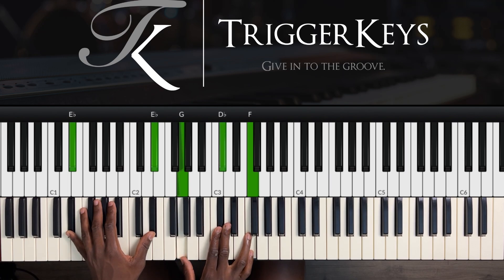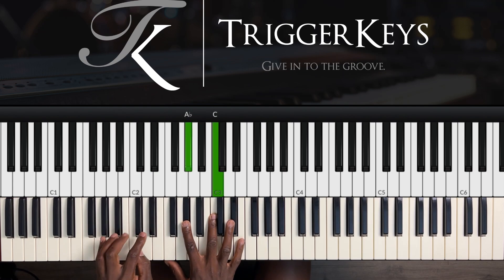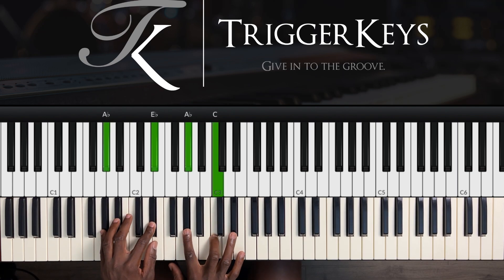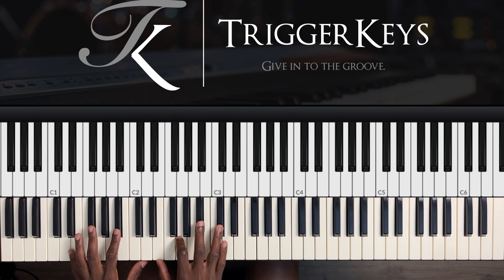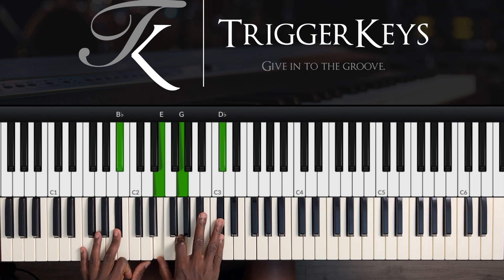We play each E flat left hand, then right hand we play G, D flat, and F. Then this is a normal five, which is A flat major — left hand A flat and E flat, right hand A flat and C. Then the six — usually we play the six as a suspended, but we've made it an E minor six. Left hand B flat, right hand E, G, and C sharp.